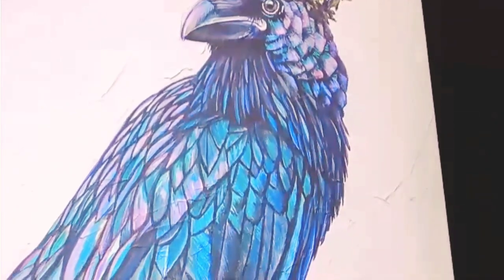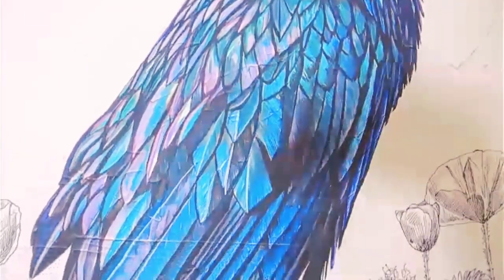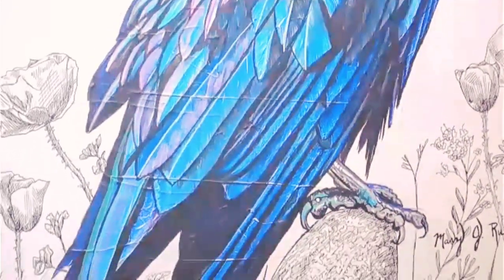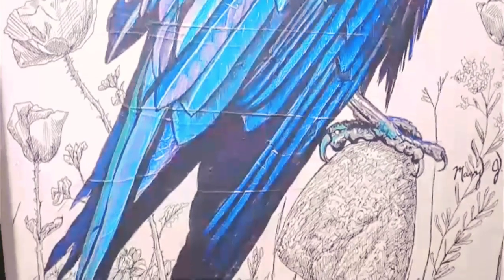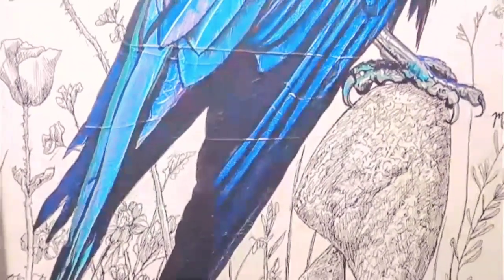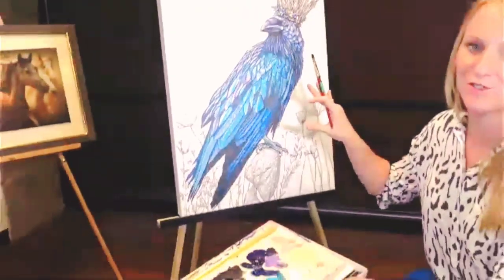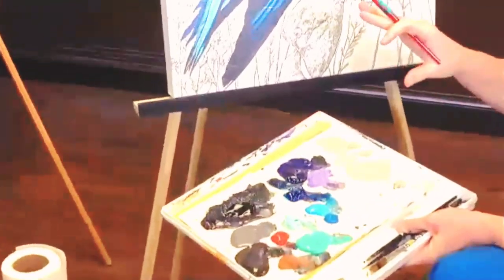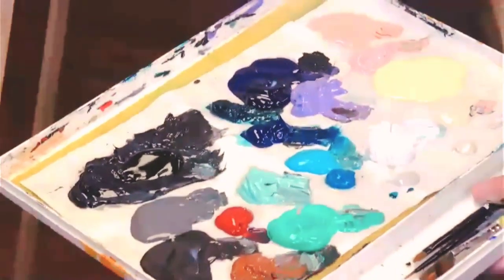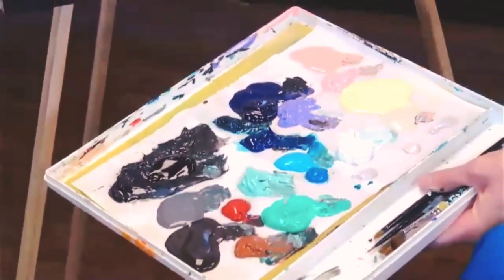I usually just do it flat — I don't stretch it because I know what my price point is for my clients. When you stretch it, your price point goes up. So you have to know how much your clients want to spend. I'm going to be using the same colors I used in the original work. It's easier to do embellishments soon after you've just painted that work, because you can easily forget the formulas or colors you were using — and when you're embellishing your print, you want it to feel and look very similar to the original.